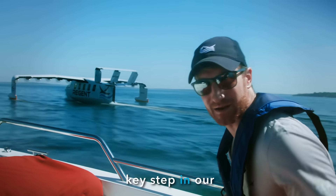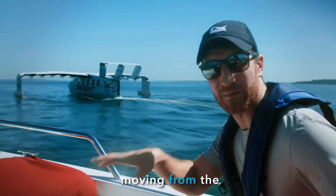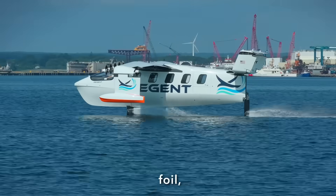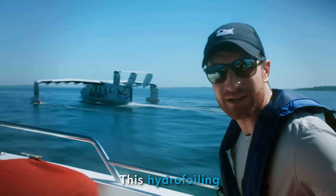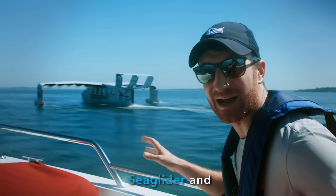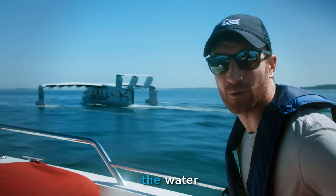This is a pretty key step in our test campaign, moving from the hull to the foil. Sea gliders float, foil, and fly. This hydrofoiling mode is the key differentiation between a sea glider and everything that's taken off from the water in the past.